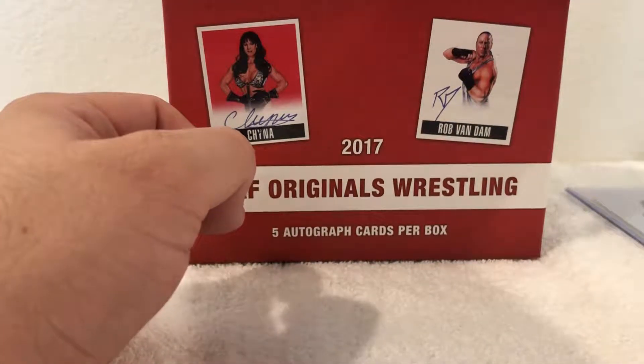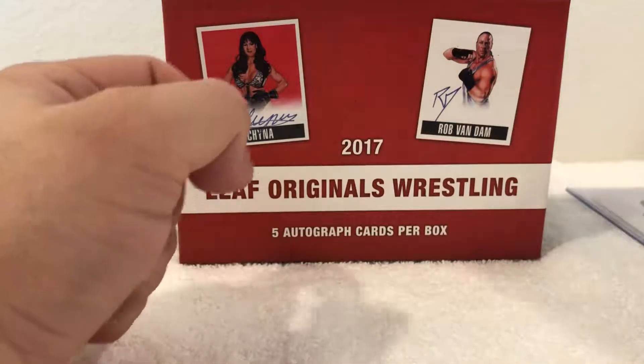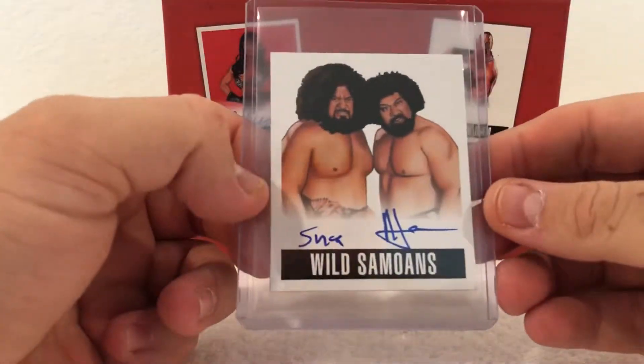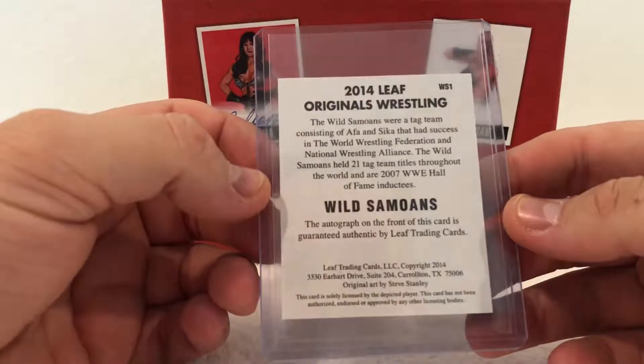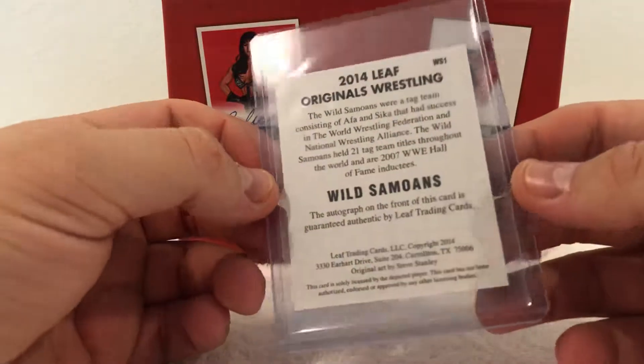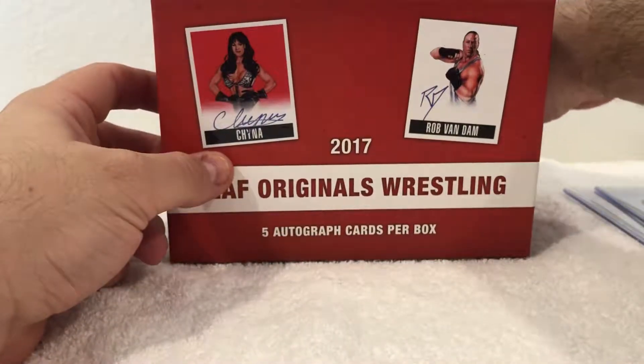Card number two — we got the Wild Samoans, pretty cool dual autograph, not numbered. Base card number three.